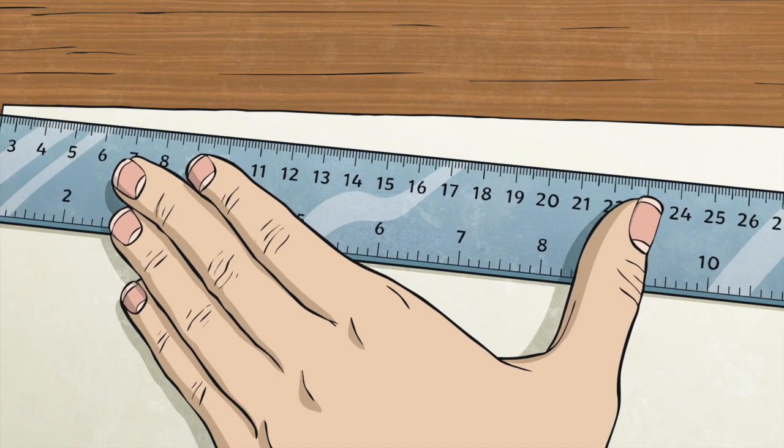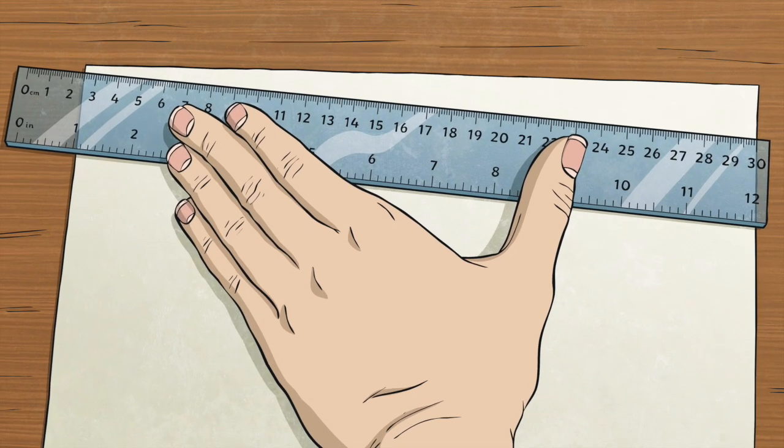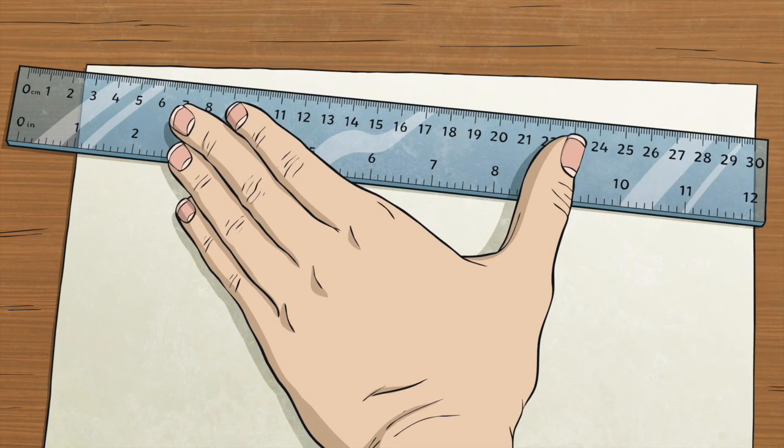A ruler is a handy tool that helps us find out how long or how high things are. Let's give it a try and see how it works.